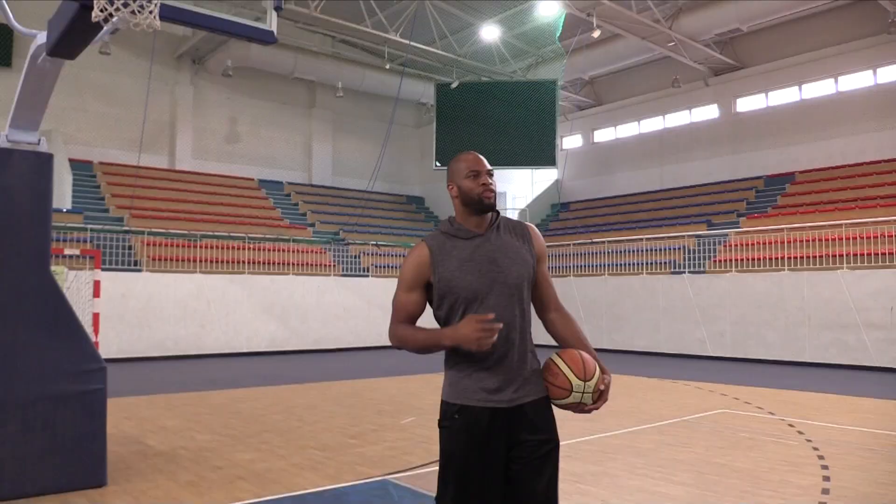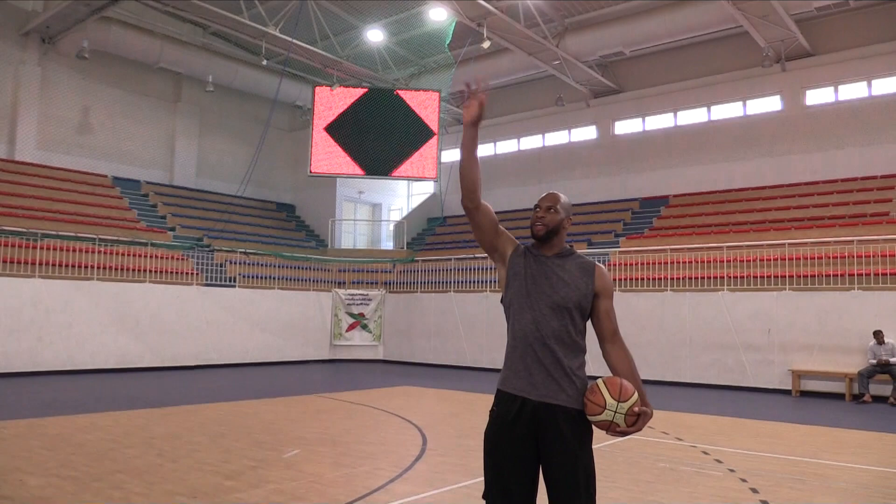First thing I tell you, even with the kids, with the coaches: control. Control themselves, control their body.